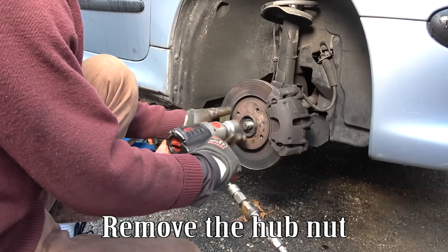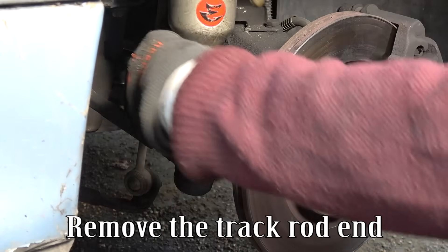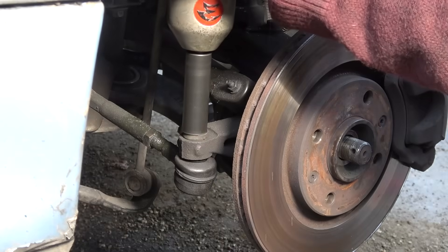Remove the hub nut, then remove the track rod end.